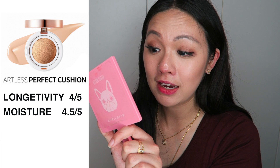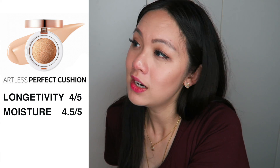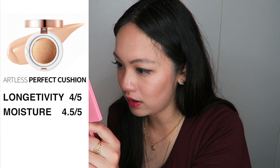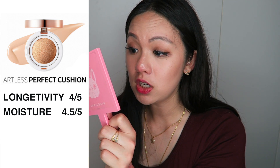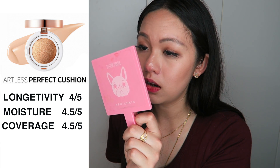I'm planning on taking this on my trip. I'm going to a few humid countries and a winter country, so I'll probably wear this in the winter country because I feel like it will look amazing when taking pictures — this foundation does give me a very flawless finish, which I really like. For coverage, I'm going to give it 4.5 out of 5 because it covers up a lot of my redness and blemishes.